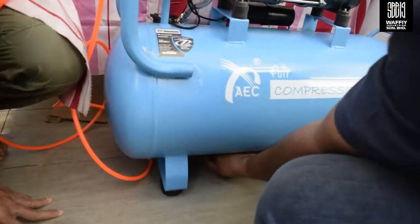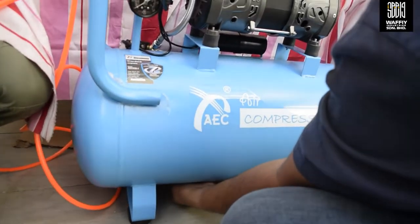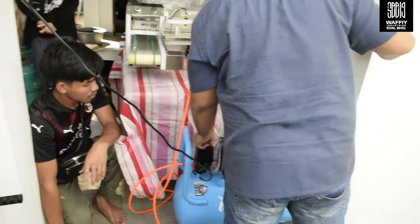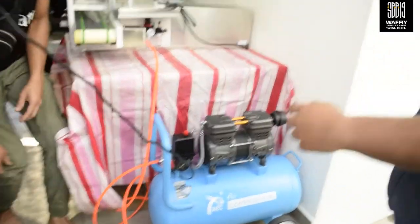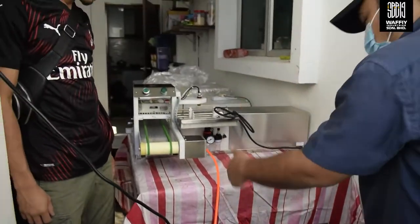Sekarang kita dengar kompresor ni jalan. Tapi kita tak puas hati ni, kita kena pastikan benda ni ketat. Kunci dia. Bawah dia ni ada. Ada ni. Seputi dia dulu. Bagi kotapan dulu. Lepas tu baru on. Bawa on.